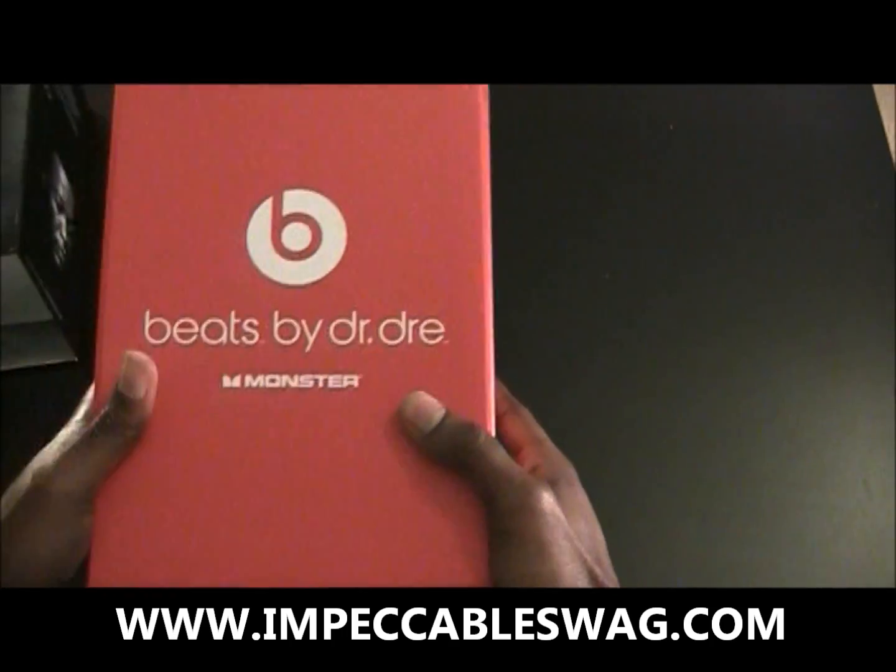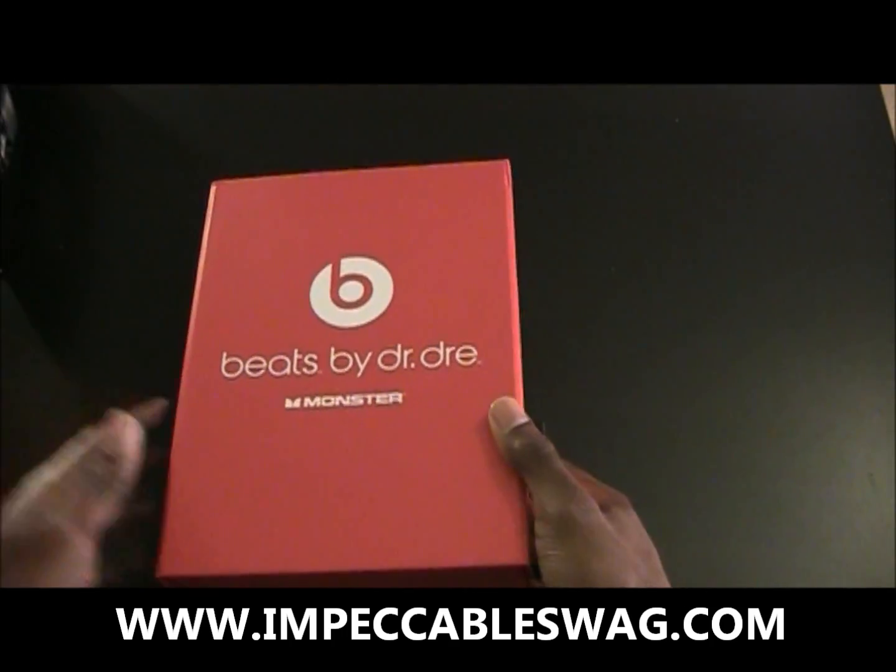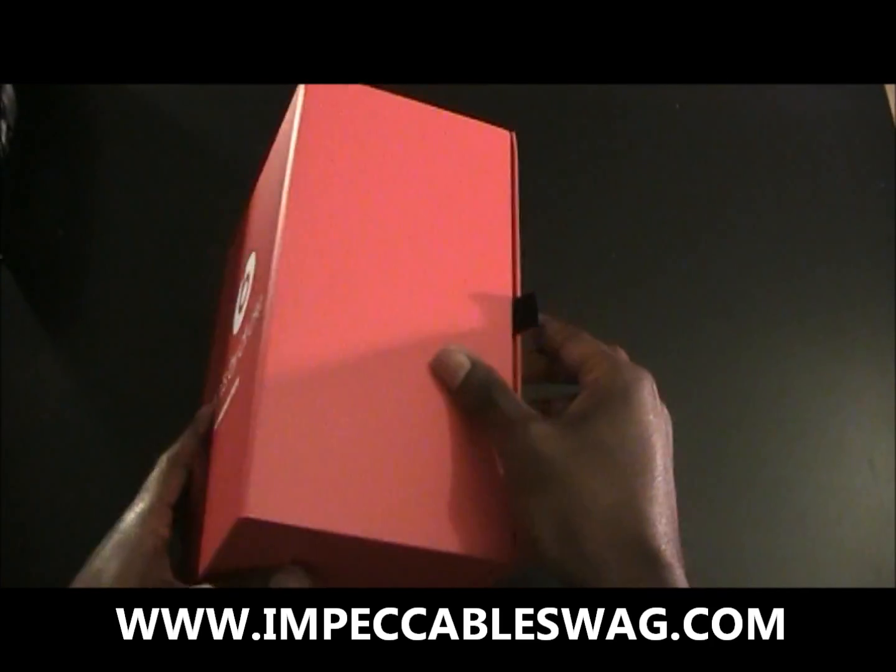So you got the red Beats by Dre box right here, and let's open this up.